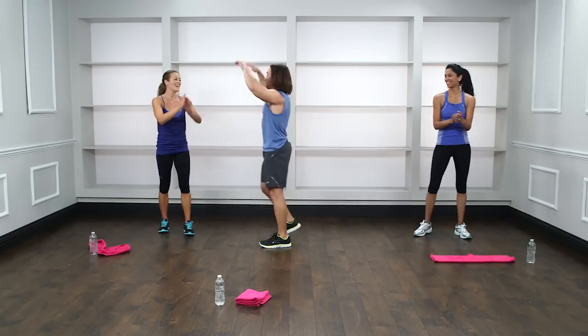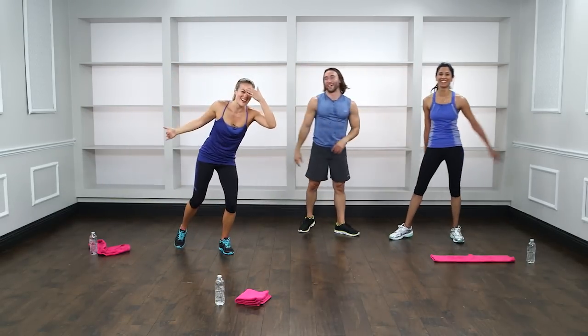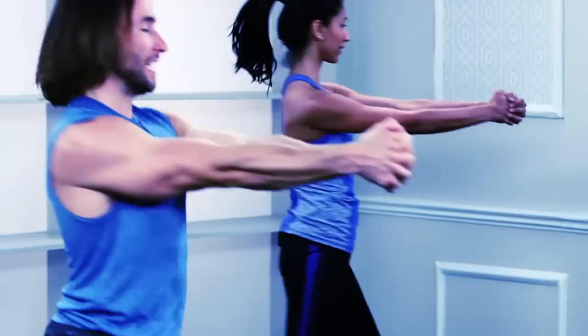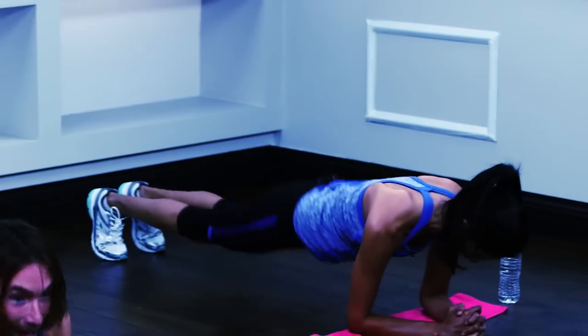We'll catch you guys next time — awesome work. You didn't just survive, you crushed it. Thank you so much, Adam, for bringing this workout to PopSugar fans — that was killer. And remember: you do not have to live a boring, restrictive life for it to be a healthy, happy one. Check out AdamRosante.com and share this workout with a friend. Thanks for watching PopSugar Fitness.